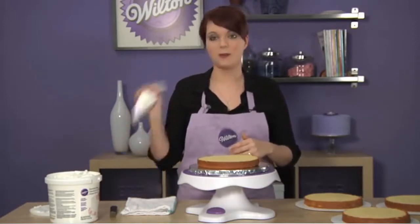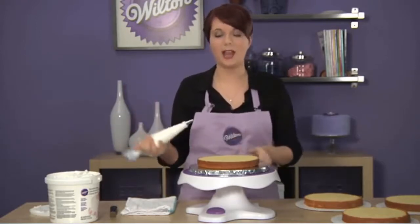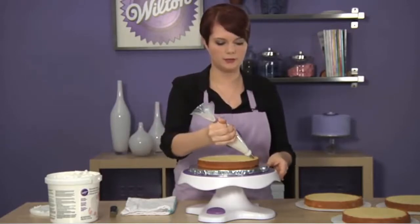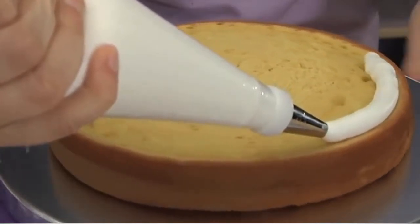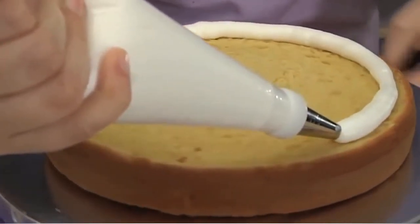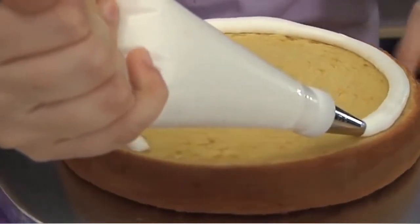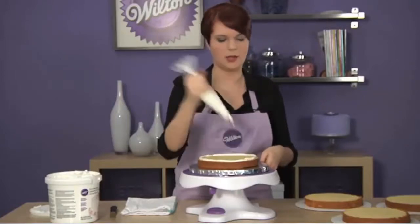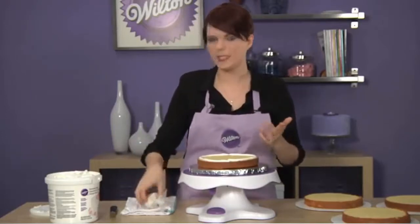I'm going to start with my decorating bag — I've got a 12 tip in here — and I'm going to create a dam. What that means is I'm just going to create a little lip all the way around my cake, staying about a quarter inch away from the edge. What this does is it creates a nice edge so your filling doesn't ooze out, and it's also great if you're using something other than buttercream, like a jelly or even a custard.